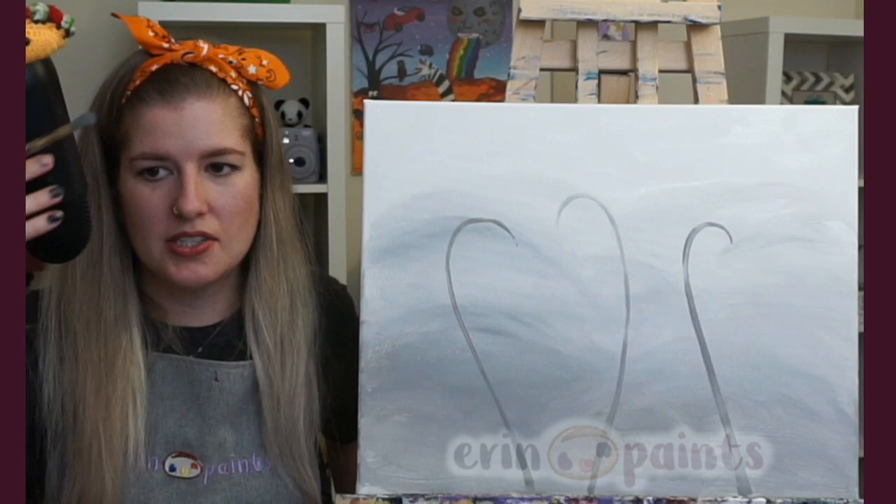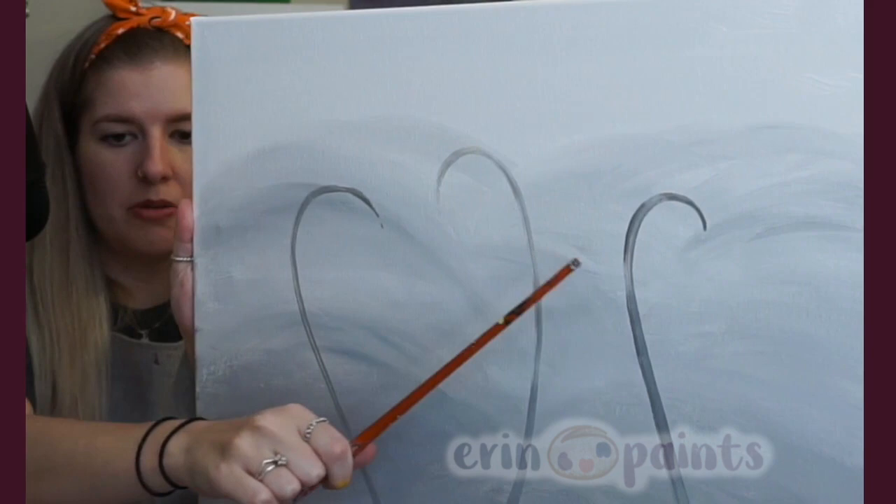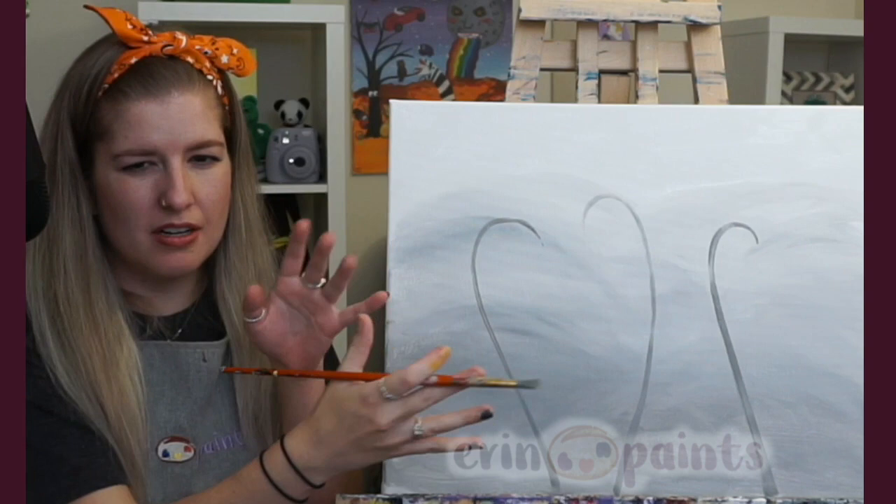Especially because these stems are so far in the background, if you have any small inconsistencies — maybe the brush ran out of paint — I try not to worry about it. I think it kind of adds that the stems have small gaps, making everything appear a little thinner and more pushed back. I'm just going to keep adding instead of perfecting.